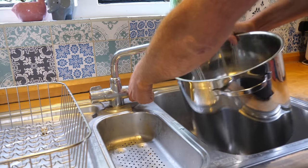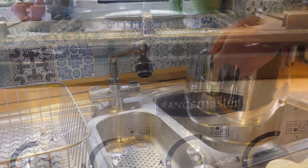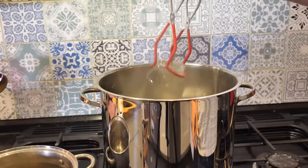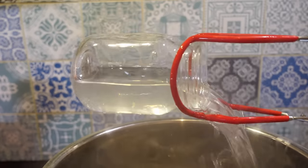If you didn't use your water bath canner or pot to sterilize your jars, get it ready now. Fill halfway with water, put it on the heat and bring the water up to a simmer. You're now ready to retrieve your hot jars and fill them with your chosen recipe.